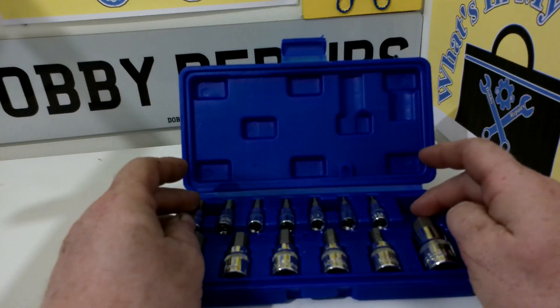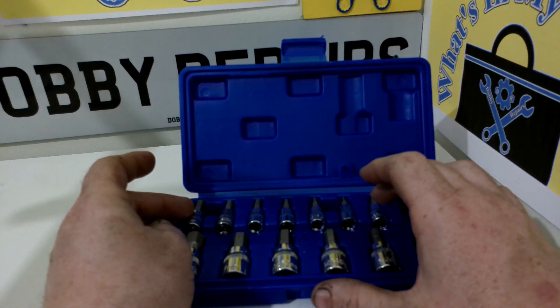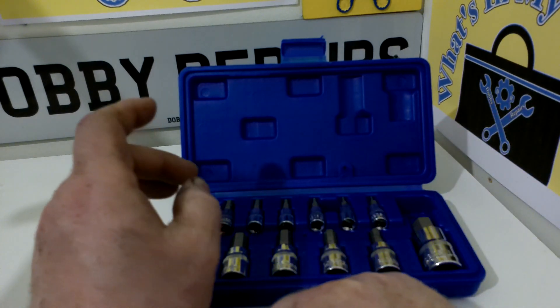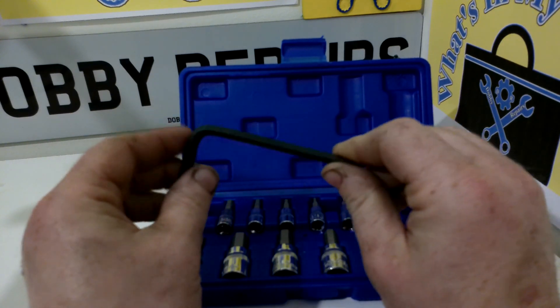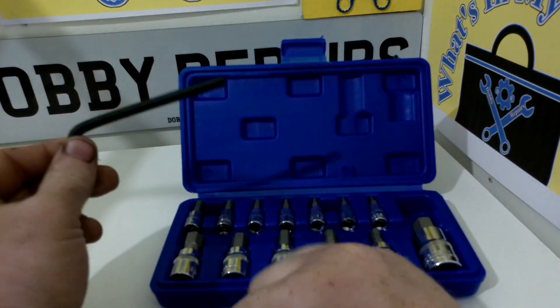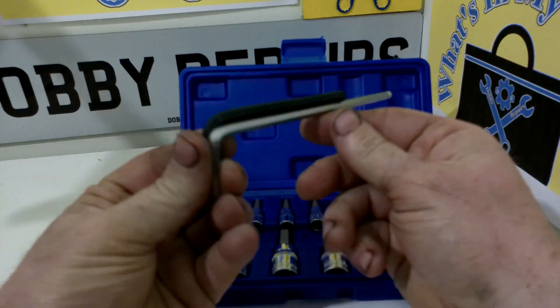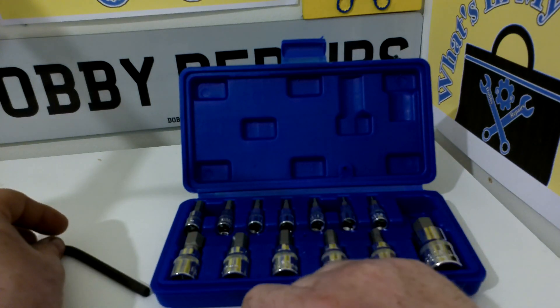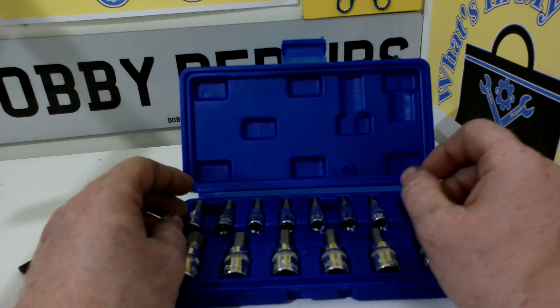Another useful feature about these is because you can put them on extensions and onto swivel sockets, flexi ends, all variety of different socket connectors that are out there. It just gives you a bit more versatility than these. You are limited by the length of Allen wrenches, even with the long ones. I have extensions about this length, plus that — it just makes it easier to use on deeper fasteners that you may need to reach.